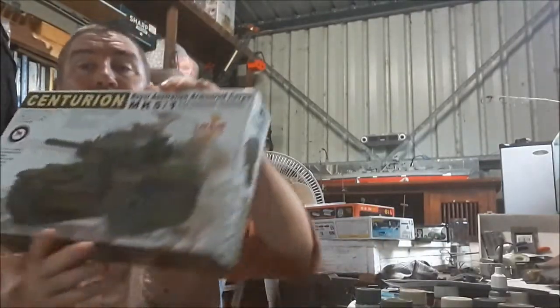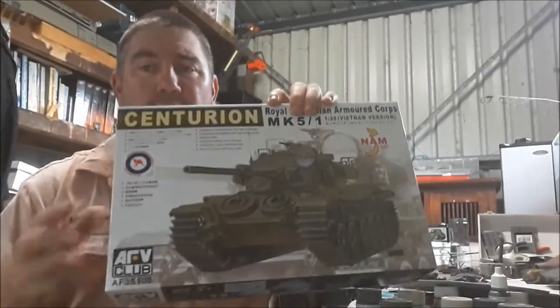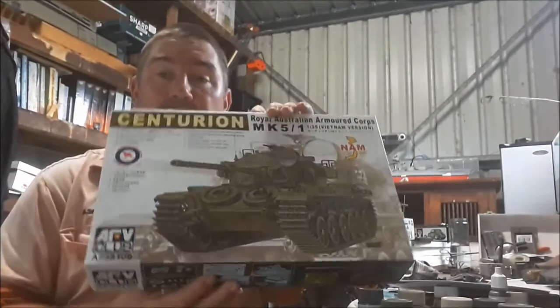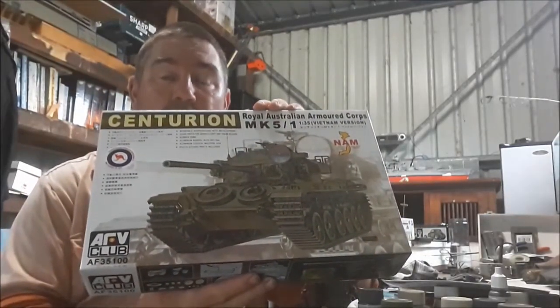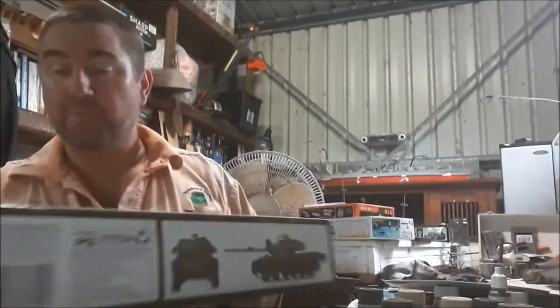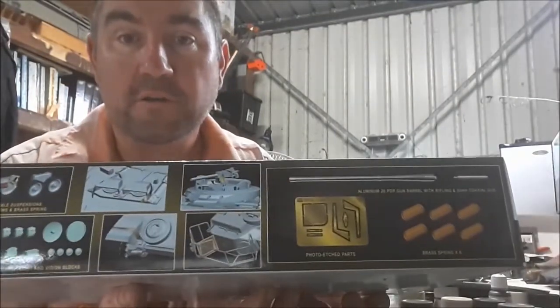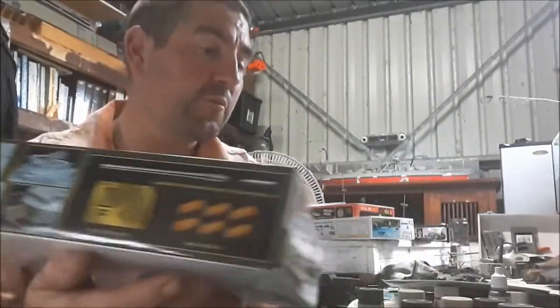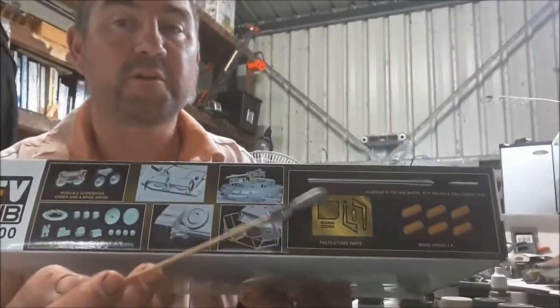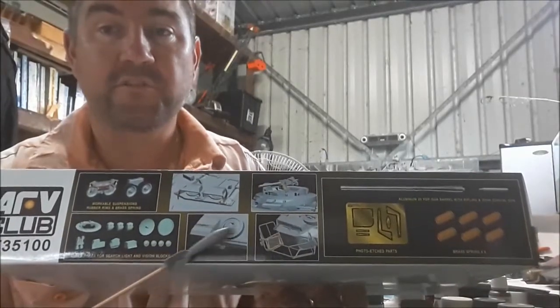And this is one absolutely impressive kit. She's pretty bloody good. It's even better because of that there. This is what my old boy was actually a driver of back in the day. I've already got one Centurion, but when I saw this one I couldn't resist. You've got brass springs, photo etch, metal barrel with rifling, co-axial barrel, and here's where all the photo etch is.